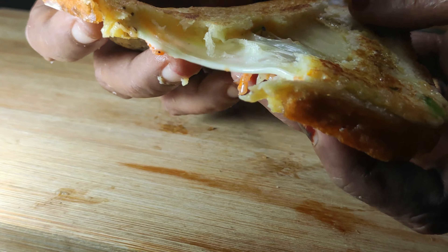We have breakfast, breakfast, and breakfast. We have a lot of omelettes.